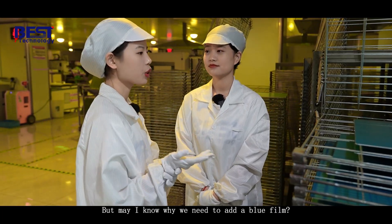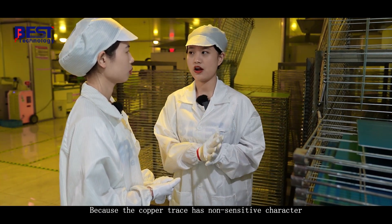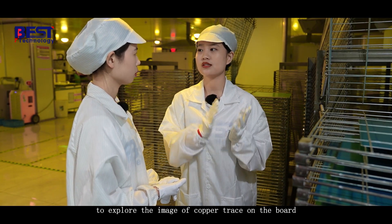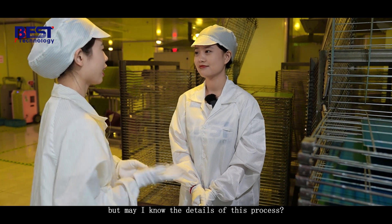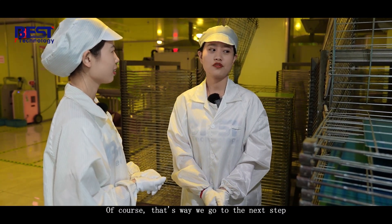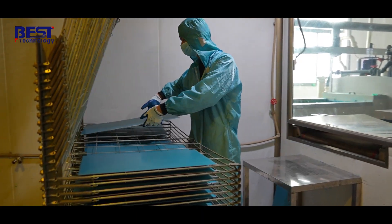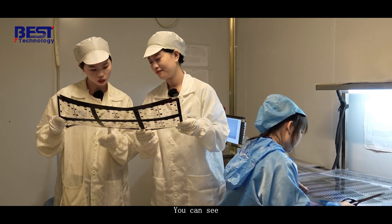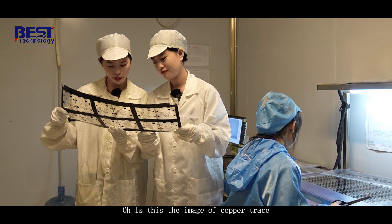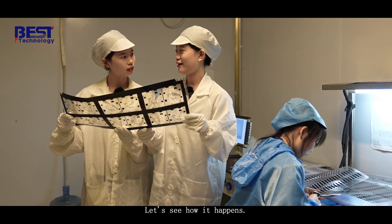May I know why we need to add the blue film? Because the copper traces have a light-sensitive coating and the blue film will help to expose the image of copper traces on the board. May I know the details about this process? Of course, let's go to the next step. This is the film — is this the image of the copper traces that will be exposed on the board? Yes, let's see how it happens.